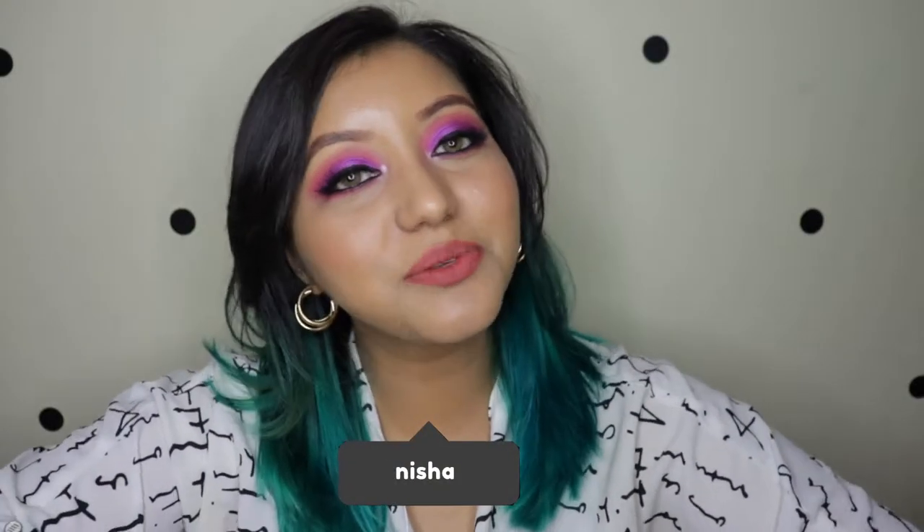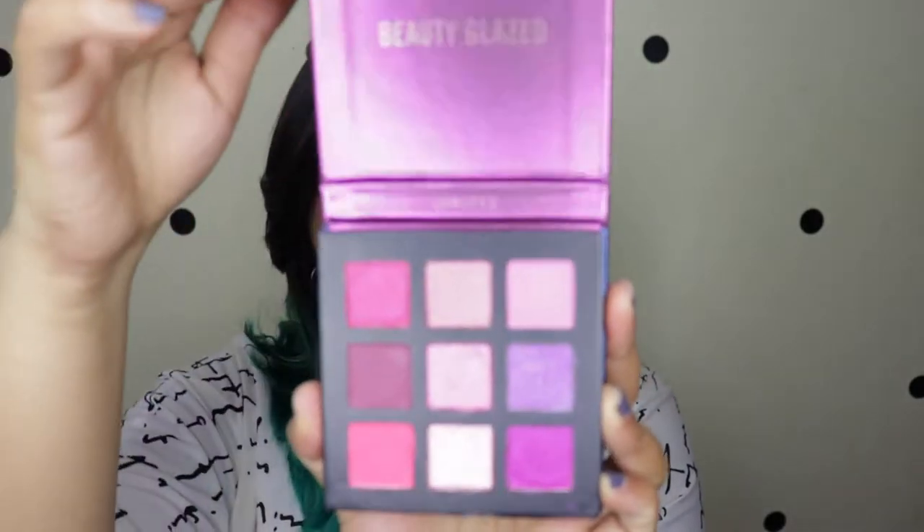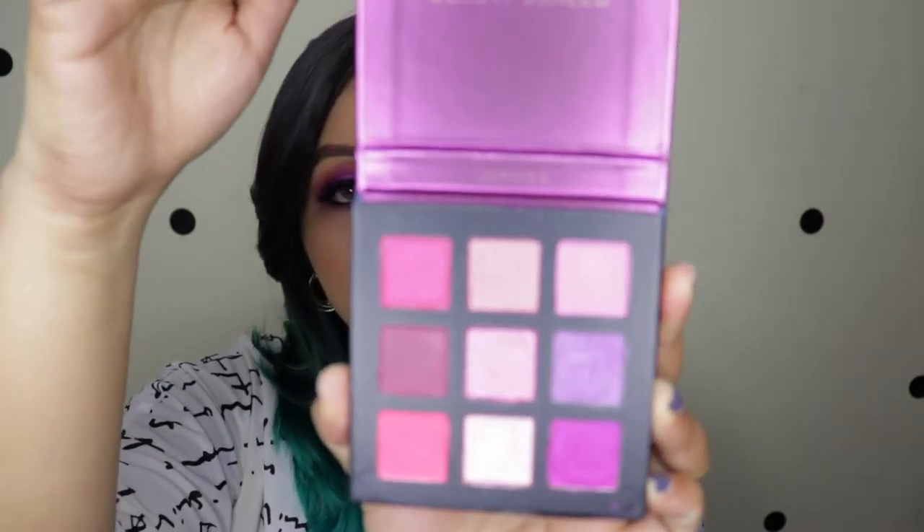Hey guys, welcome to my channel! For today's video I've been playing around with the Beauty Glazed Jupiter palette. I bought it from AliExpress — it will take about a month to receive. It costs about three dollars and eleven cents, which is somewhere close to 213 Indian rupees, so give or take less than 220 Indian rupees.